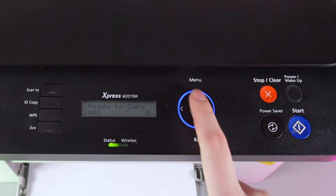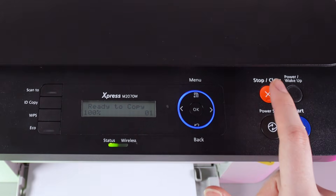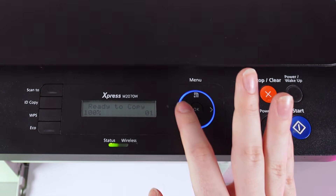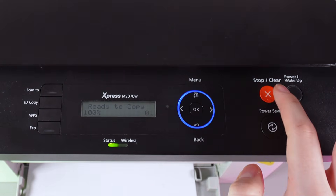The combination is: menu, back, left, right, OK, and clear. So let's do it now — menu, back, left, right, OK, and clear.